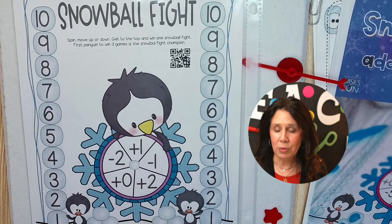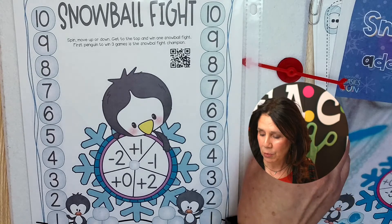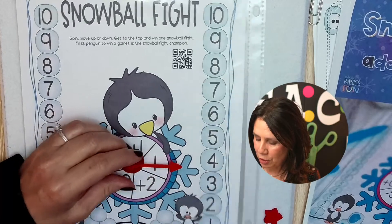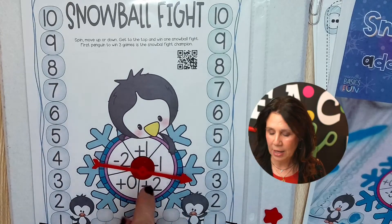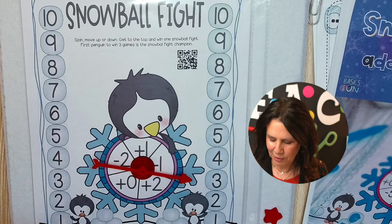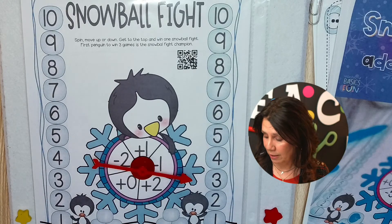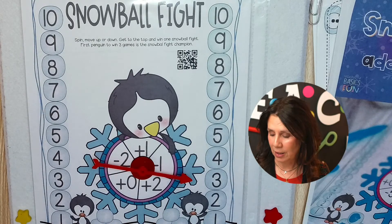Okay, so you need some simple things. You need a spinner and some dry erase markers, and that's it. If you want to use just a spinner that is a pencil and a paper clip, that's usually my go-to, but I found these cute little magnetic spinners and they're actually heavy enough to put here and spin. I do have a little button magnet on the other end just to make sure it doesn't go flying across the room — kindergarten and first grade students would probably make it go flying across the room.